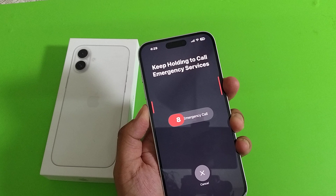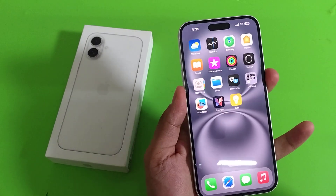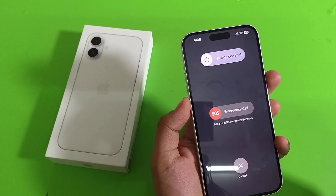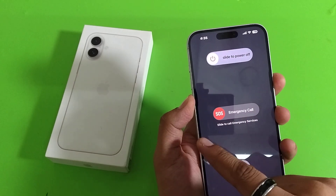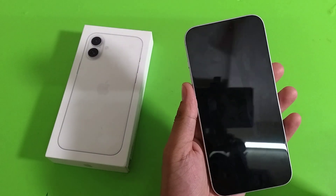You have to keep holding it. Just long press the volume down button and power button together to restart your iPhone. Then you have to click on the restart slider, and you can see it is now restarting.